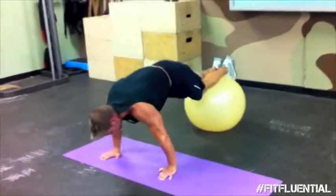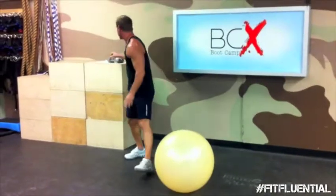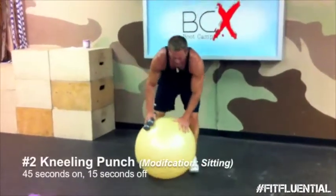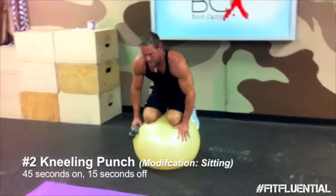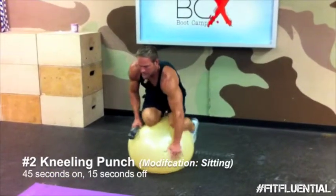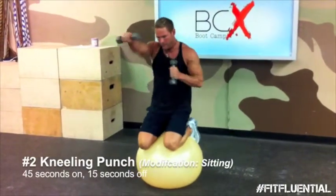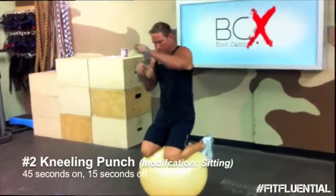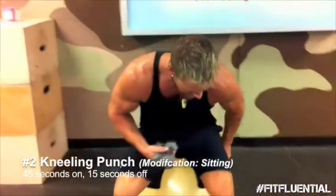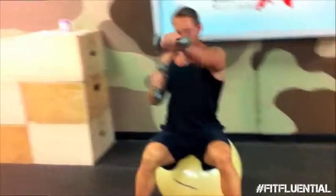All right. Fantastic. 15 seconds break — that's enough time to use your dumbbells. Start getting set up for balance. The modification is going to be just to sit down on the Swiss ball, staying upright, and continuing.